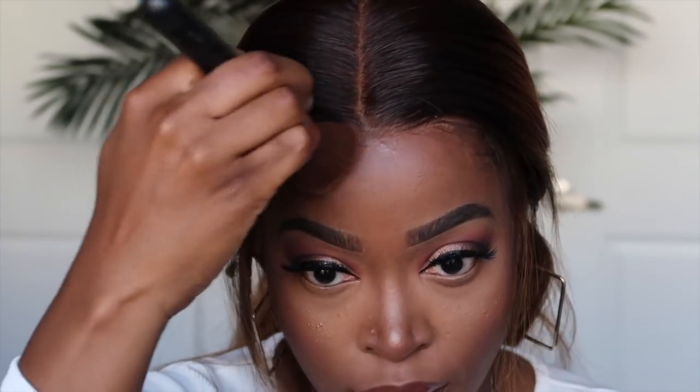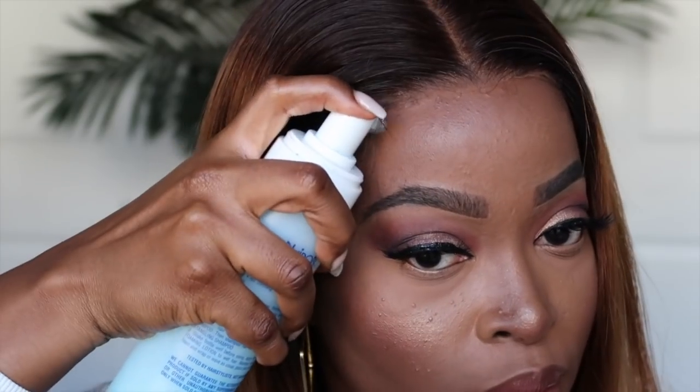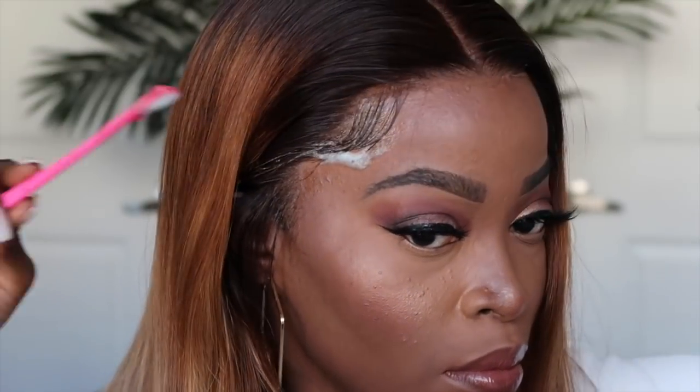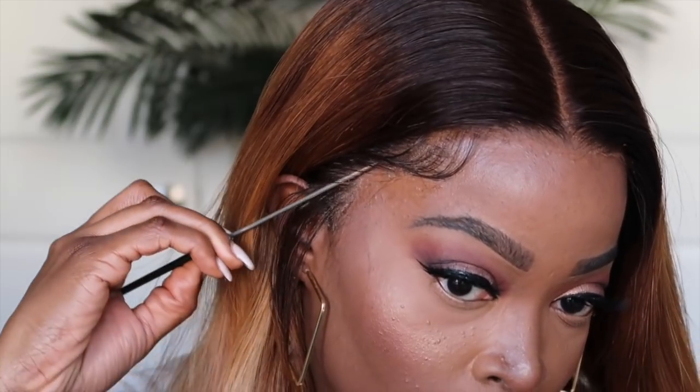When you receive this unit, because it is transparent lace, it should blend with your skin tone. But if you are a little darker like me, or you're wearing makeup, you may need to use your foundation color in order to blend it out. So that's what I've done. Then I apply mousse to the area where I want my baby hair, and then I'm going to use a small baby hair brush in order to manipulate them so that I can create the baby hair design that I desire.